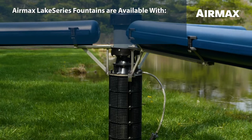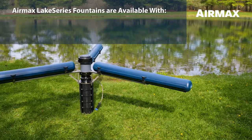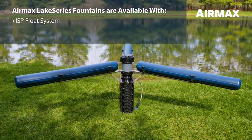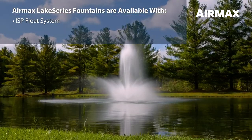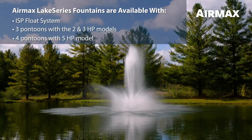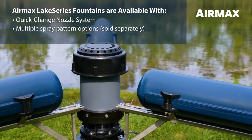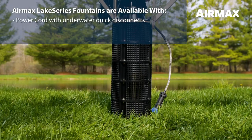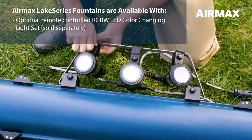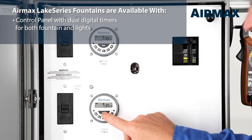Air Max Lake Series fountains are available with the following: a Lake Series power unit with no assembly required; the ISP float system, an industry-first designed for ease of installation, exceptional stability, and the elimination of the unwanted sound of water drumming on the float — includes three pontoons with the 2 and 3 horsepower models and four pontoons with the 5 horsepower model; a quick change nozzle system; multiple spray pattern options sold separately; power cord with underwater quick disconnects; optional remote-controlled RGBW LED color-changing light set sold separately; and a control panel with dual digital timers for both fountain and lights.